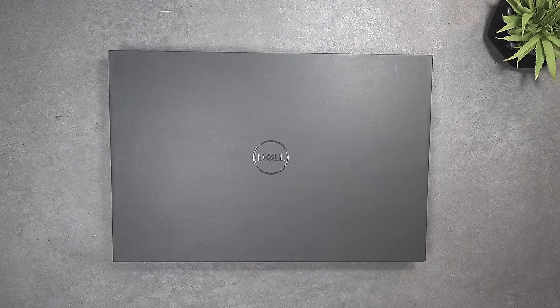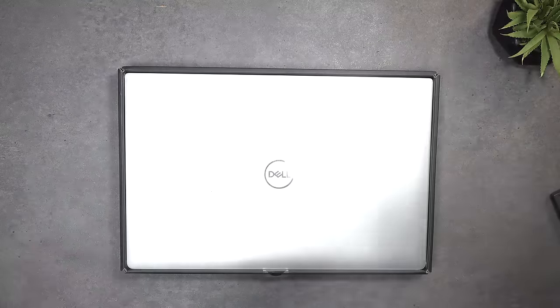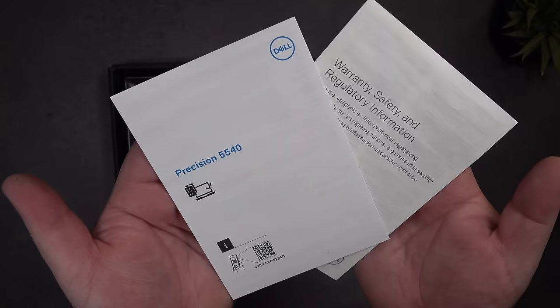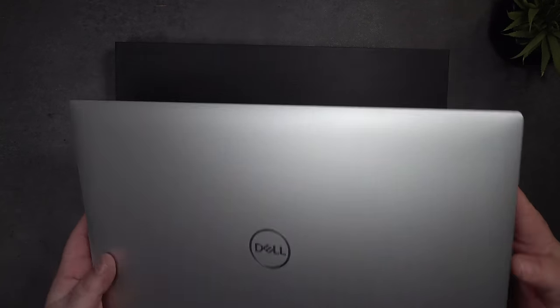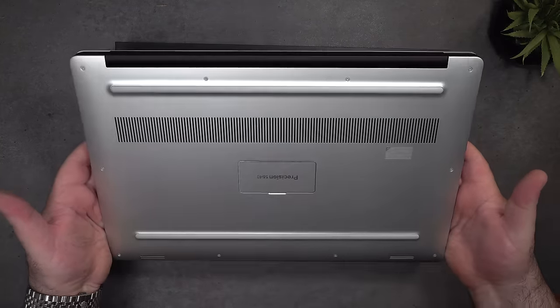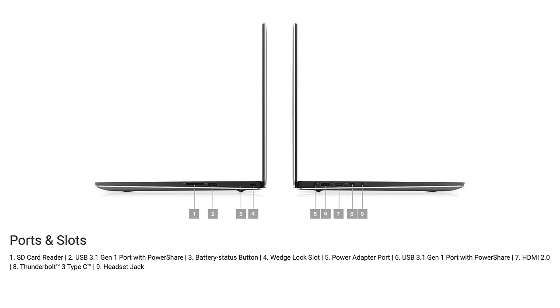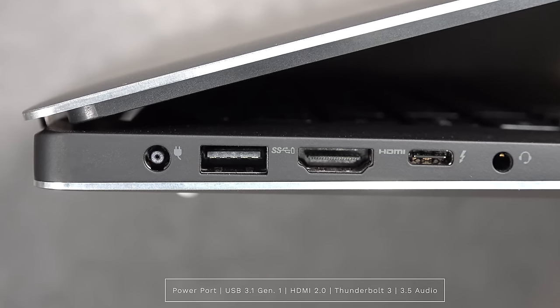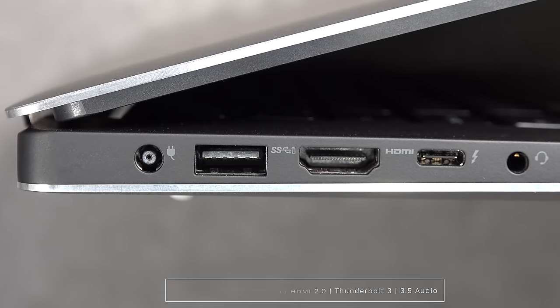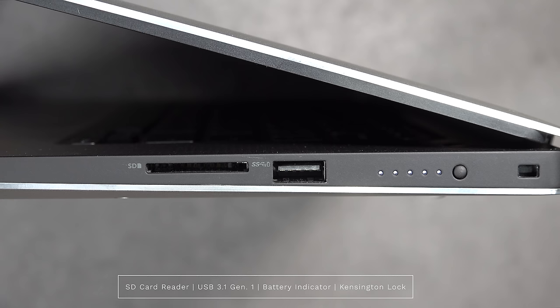Inside the box is another box containing the workstation, an extension cord, and a 130-watt power adapter using a barrel pin connector. Lifting the lid, you're greeted by the unit itself — and no, this is not the XPS 15, its consumer cousin, though it is identical in appearance. The design has been largely the same for the last few years. On the left side: power port, USB-A 3.1 Gen 1, HDMI 2.0, Thunderbolt 3, and a 3.5mm headset jack. On the right: a full-size SD card slot, USB-A 3.1 Gen 1, power indicator light, and a Kensington lock port.